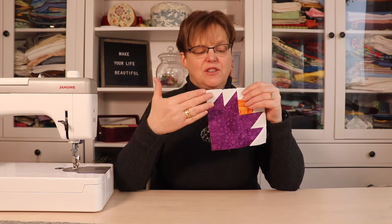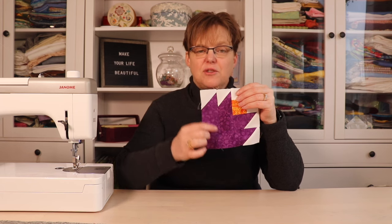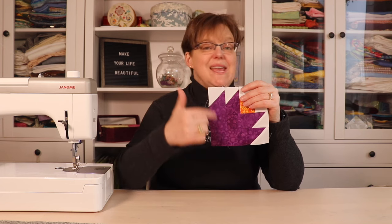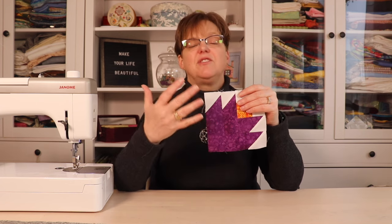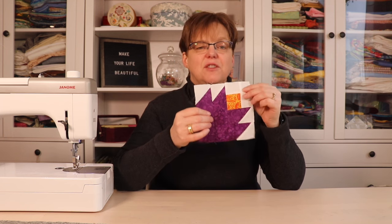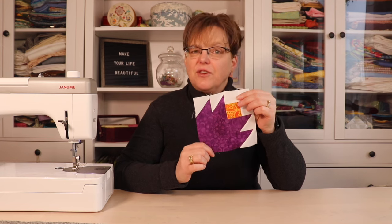I chose to have one main color for the flower and one accent color, but you could do this scrappy, use one color for the outer spines and another for the inner ones, or do green on the outer ones to look like leaves. There are a lot of different variations you can do.